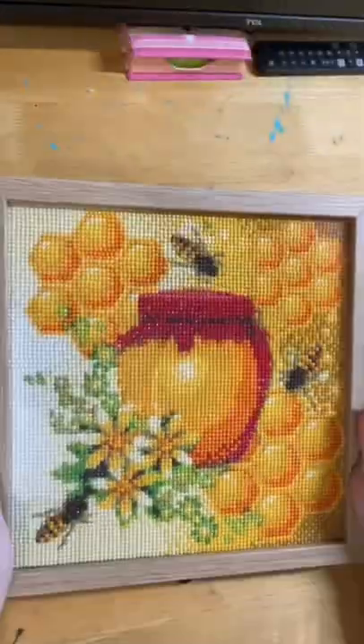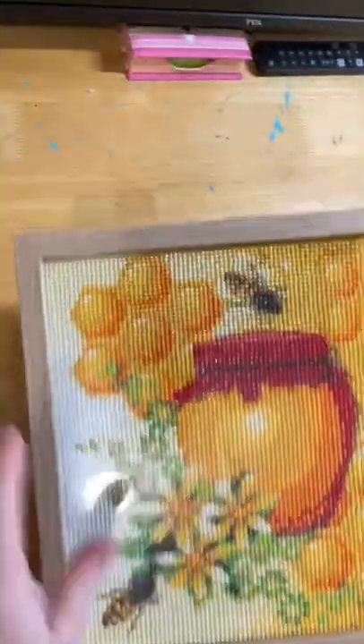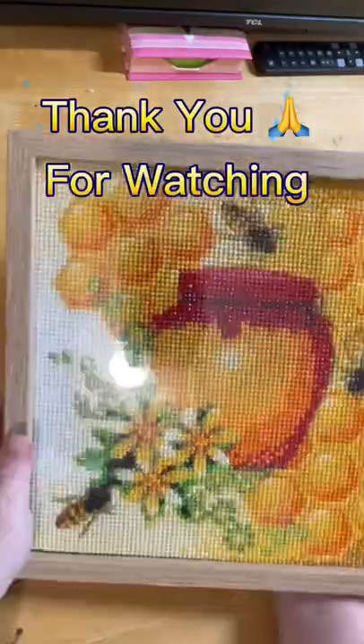Have a look — that looks awesome! Thanks for watching guys. I hope you enjoyed watching me frame this up today. I love it.